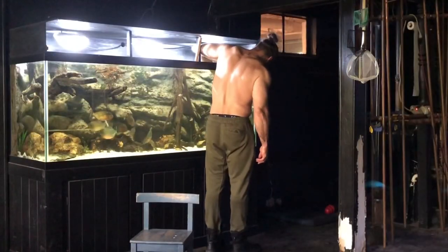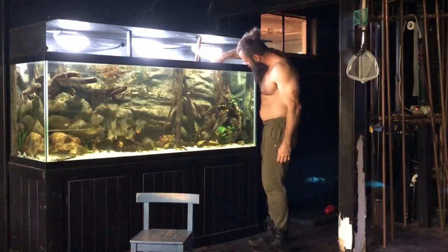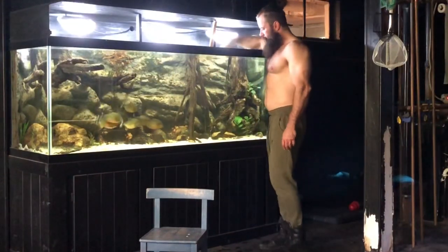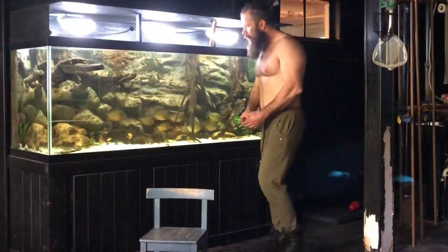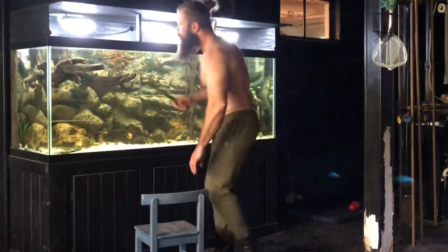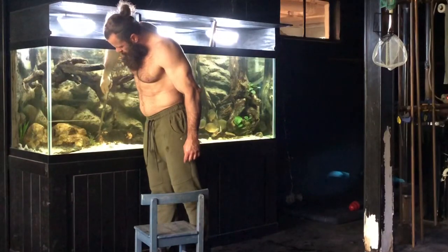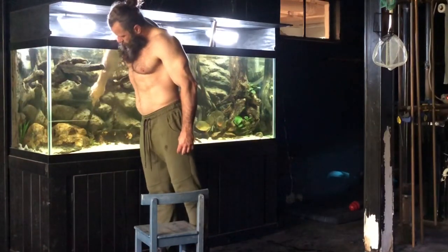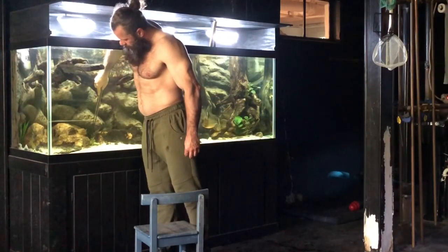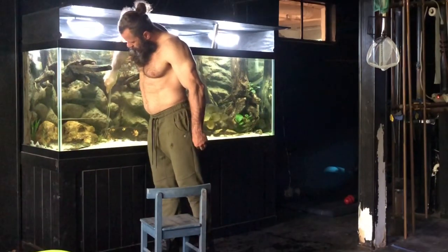You can see the maintenance of the tank itself is not very complicated. I set this up so it sort of maintains itself. As you can imagine, piranhas are messy as hell — they really are messy eaters, messy swimmers. Complete disregard for their surroundings — they get what they want and how they get it, colliding into things, simply destroying what you meticulously created.